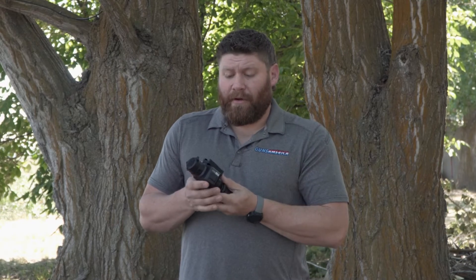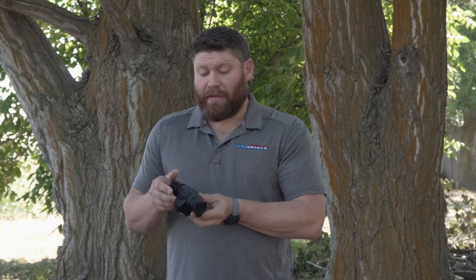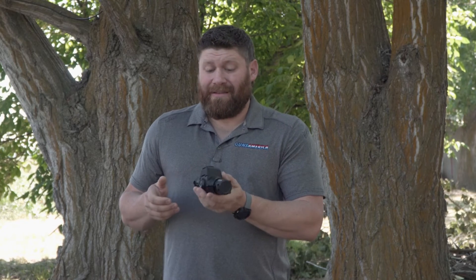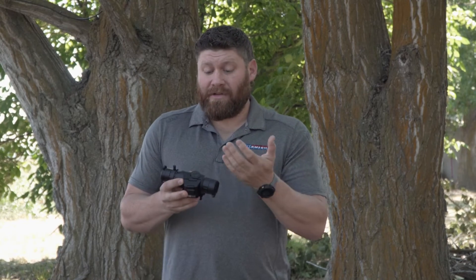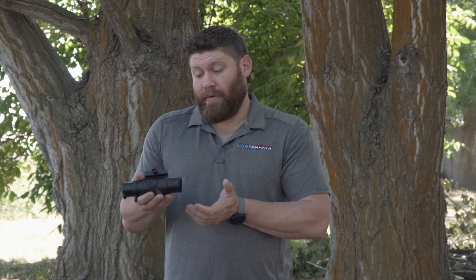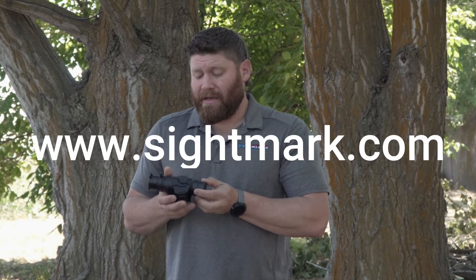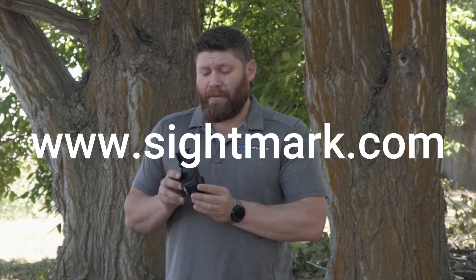Sightmark knows what they're doing — they've been dealing with Pulsar for a long time and I wouldn't hesitate to pick this up. It's also fairly light at just 19 ounces, which is surprisingly light. It's not cheap plastic either; it's an aluminum housing and it feels like a quality, well-made piece in your hands. You can go to GunsAmerica for more information or check out the Sightmark site to learn more about the Wraith Mini Thermal.